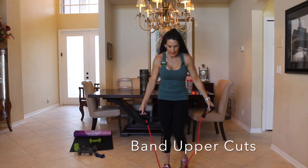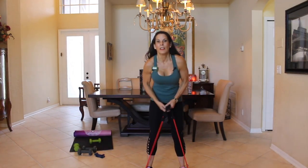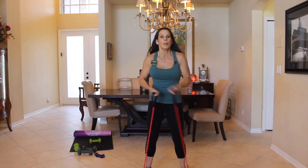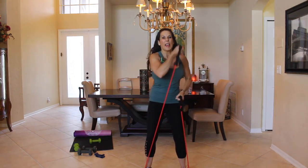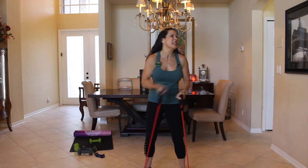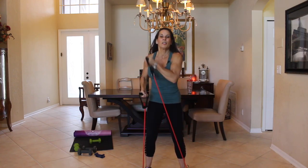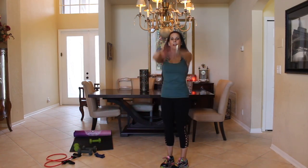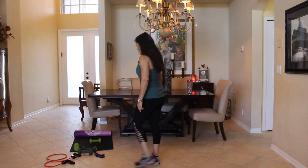Now we're going to go into our band uppercuts again. Stand on that band, get ready — here we go. That's it, uppercuts staying close to your body — they're right here, not way out there. And then we're going to go back into some arm circles — a couple forward, a couple backward. Let's get our lighter weights.